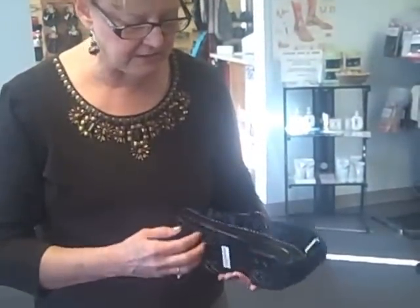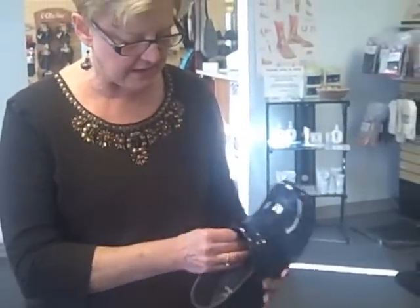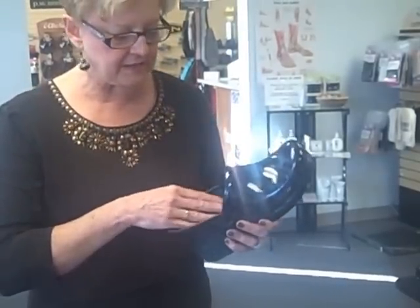The stapled construction consists of a very firm bottom. It consists of a really good footbed on the inside that's nice and well cushioned.